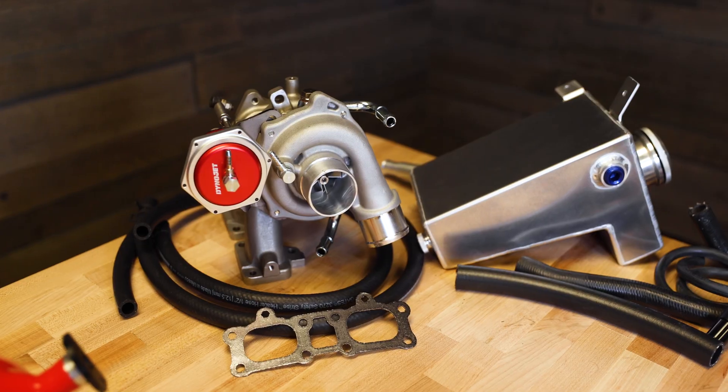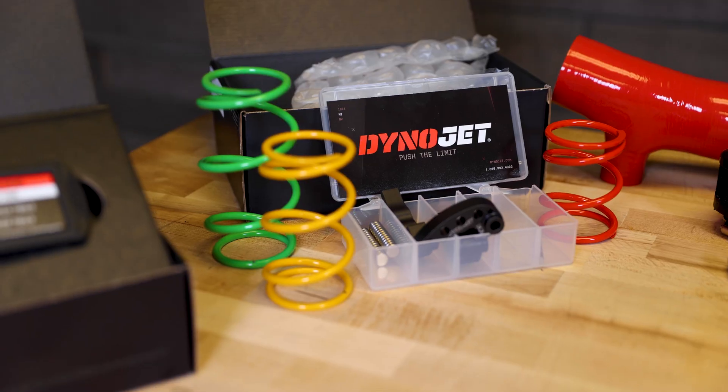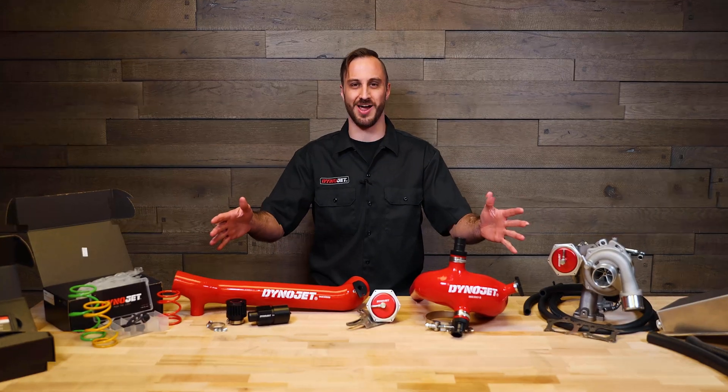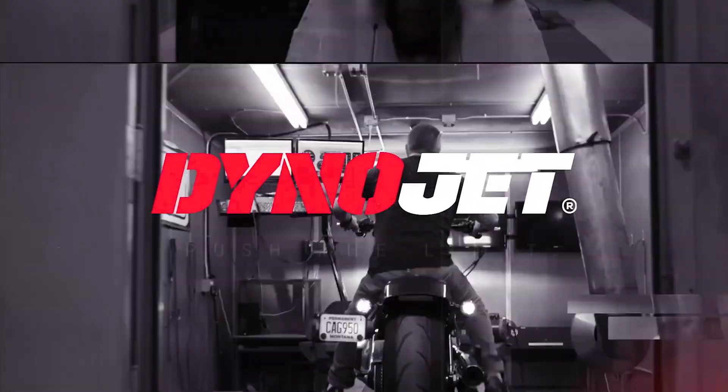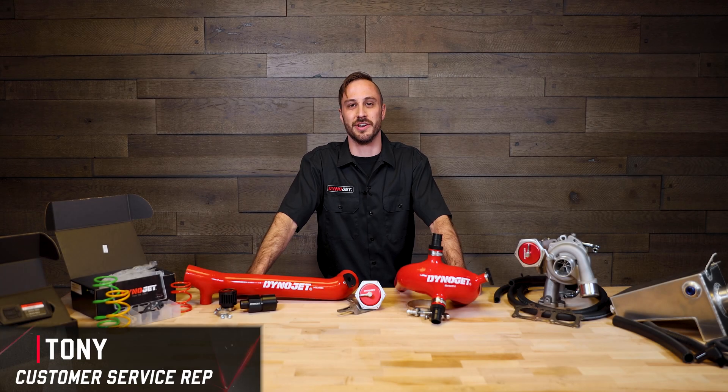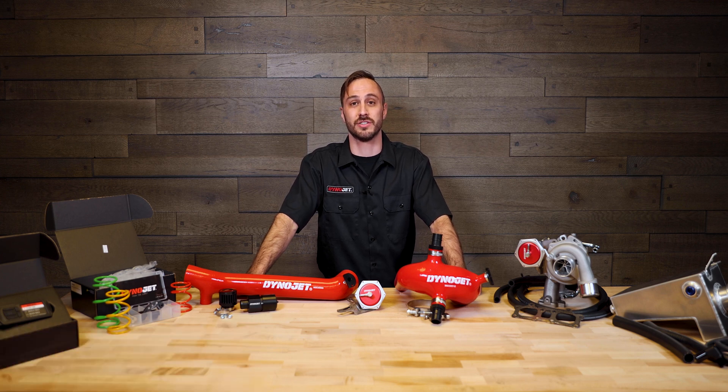Whether you just want to have more fun on the trails or you're looking to podium on race day, Dynojet's power packages for the Polaris Razor are designed to bring you the ultimate ride. Hey guys, Tony here with Dynojet. Today I'm going to help guide you through our power packages for the Polaris Razor Turbo.